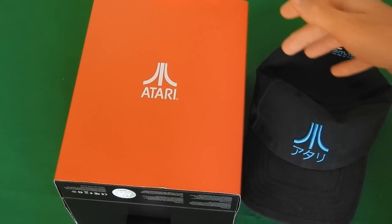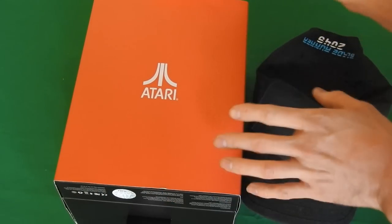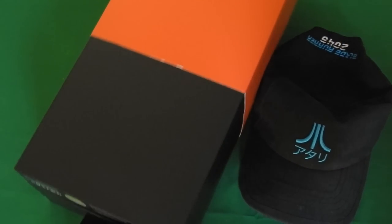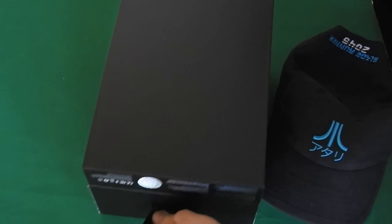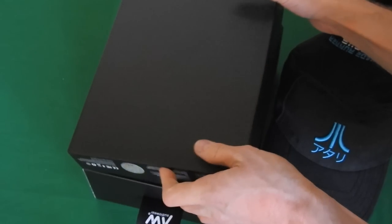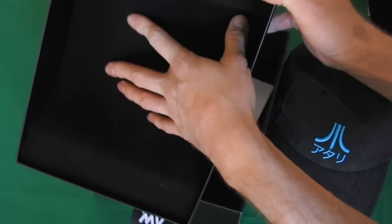Before I actually talk more about the hat, I wanted to show you how well the packaging is. Of course I already unboxed it, but I repackaged it just to show you. It has a really nice box — very nice and secure in there because it has really good cushioning.